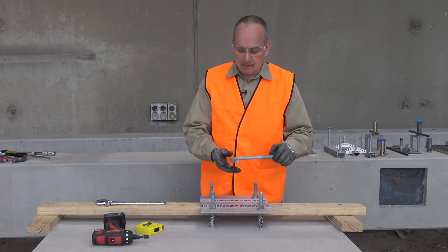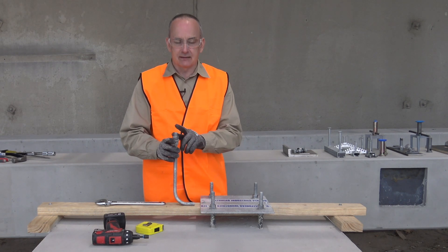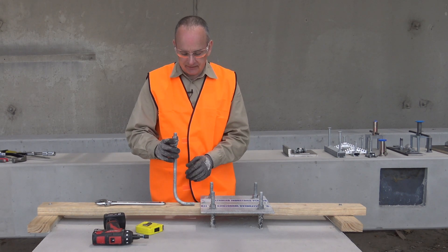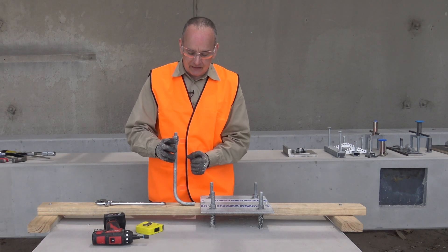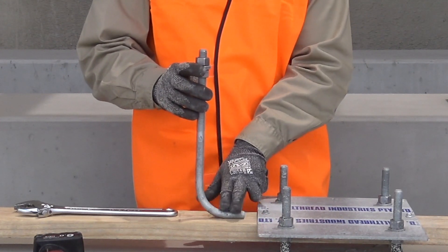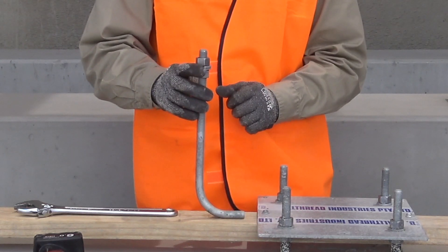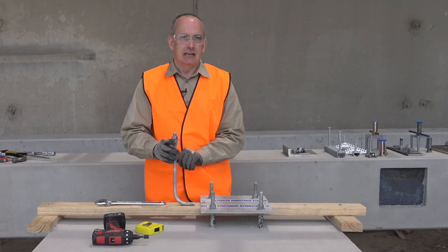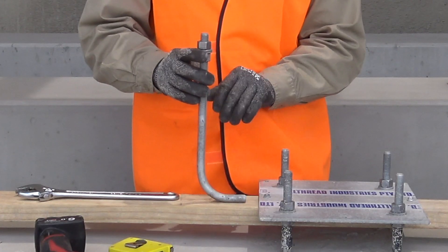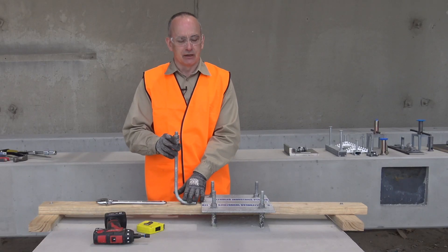Just as a recap on the L-bolt itself, the critical factors are: the size — typically a metric bolt of M12, 16, 20 and upwards; a thread length available to us; and importantly, a design embedment depth. The embedment depth is the depth from the top of the L or J hook to the surface of the concrete — that's what gives us our strength. The other factor for consideration when specifying L-bolts from All Thread Industries is to nominate the finish — whether it be GAL, stainless, or some other material or finish type — specified to suit the application.